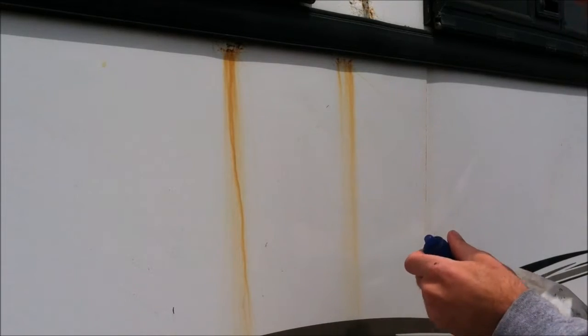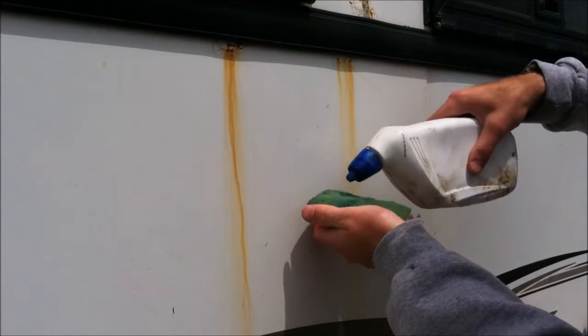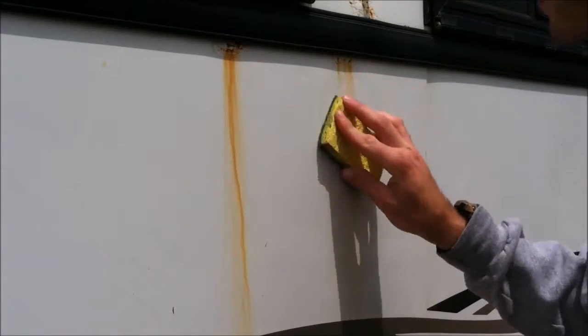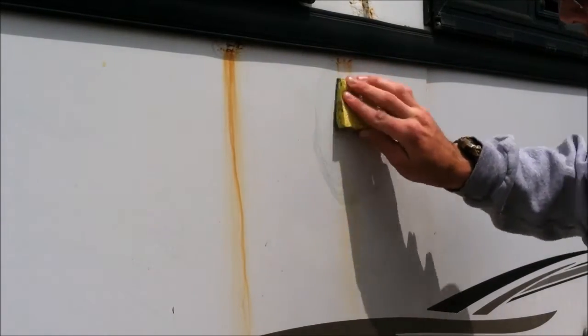Alright, as you can see we have these two rust spots here. All you have to do is put the toilet bowl cleaner on your sponge, then start working the area.